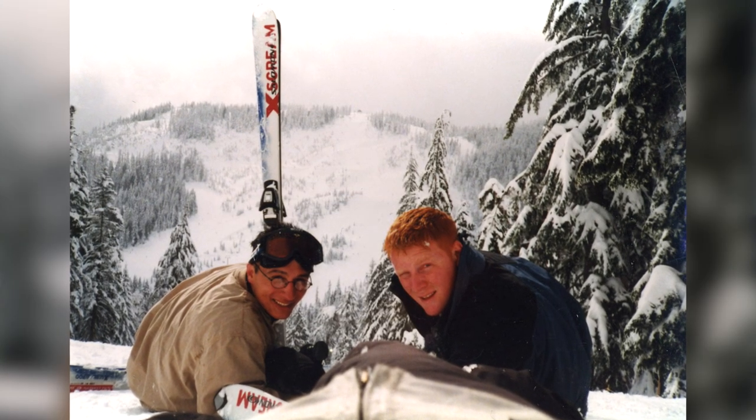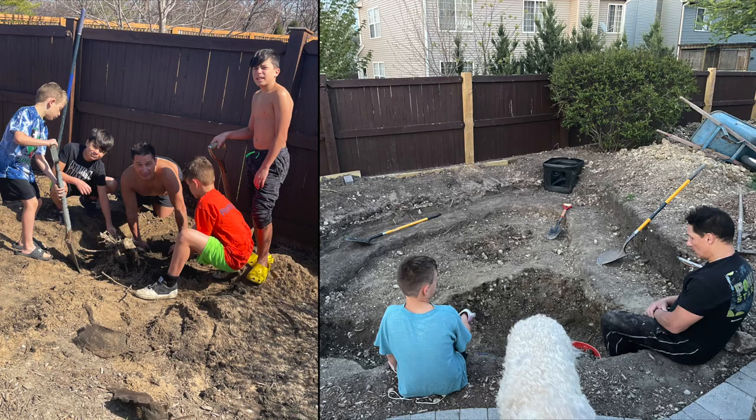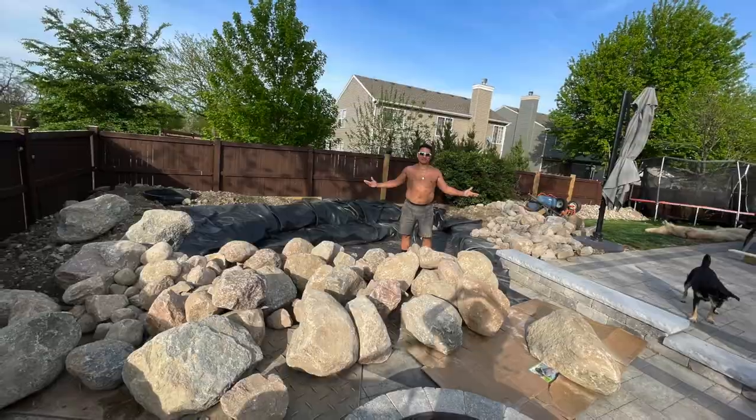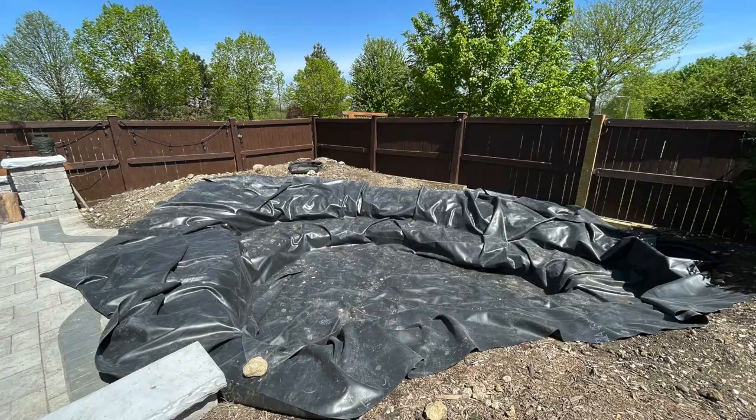I'm here at my good friend Tony Akala's house. Tony and I have been working together for 22 years — we've known each other most of our lives, went to high school together, stood up in each other's weddings. He's at a new house and the guy built a pond all by himself. He had nine or ten tons of boulders delivered to his driveway, dug the hole by hand, moved all the rocks by hand. This is my first time visiting his new pond, and I'm here to help him landscape it.